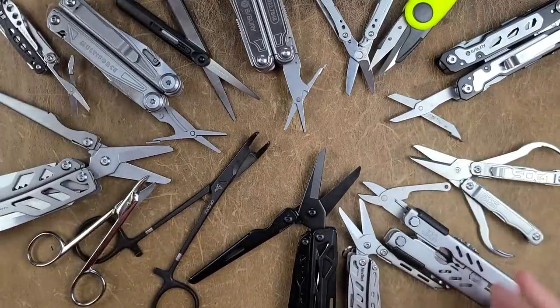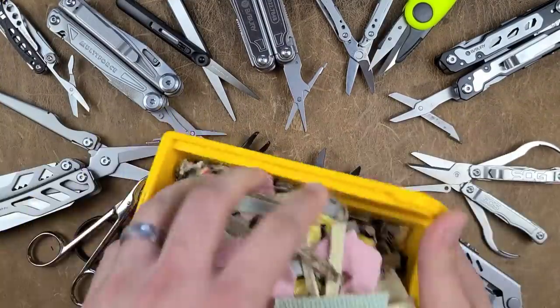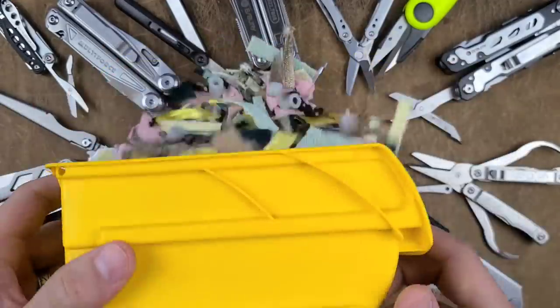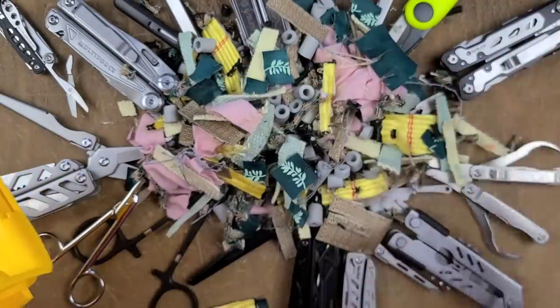Over the last couple of weeks we have been trying to discover what is the best scissor that you could carry in your pocket every single day. There has been a lot of carnage along the way, but I think with this video we can bring this process to a close and finally answer that question.